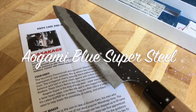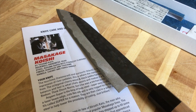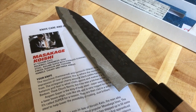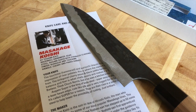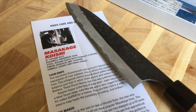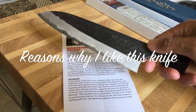This knife is made with Aogami Super, which is a blue steel. They mix in molybdenum and vanadium to create the steel, and it has some of the longest edge retention of any steel. For that reason, a lot of knife manufacturers choose to make their knives using Aogami Super.